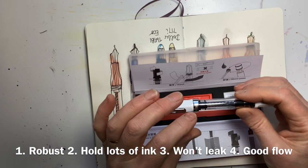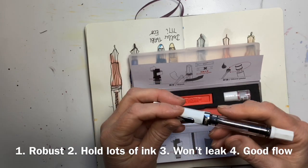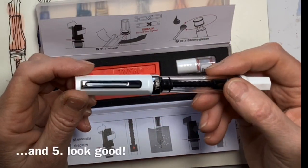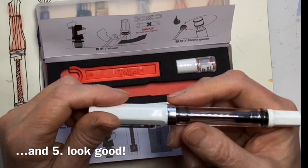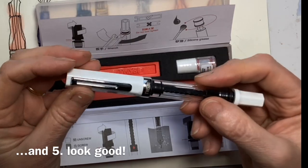I want it to draw first time — get it out of my bag and I want the ink to flow. Frankly, I do want it to look nice too; it's nice to use pleasant instruments.